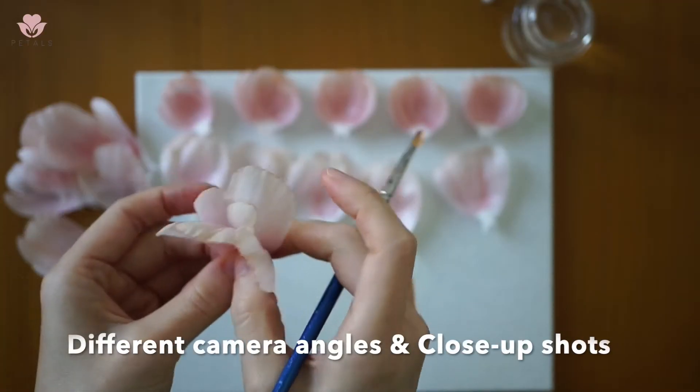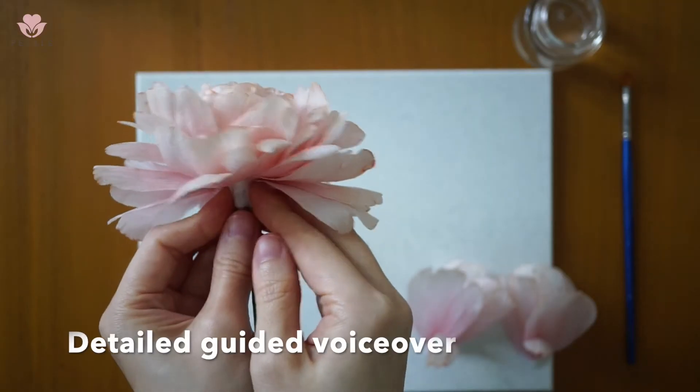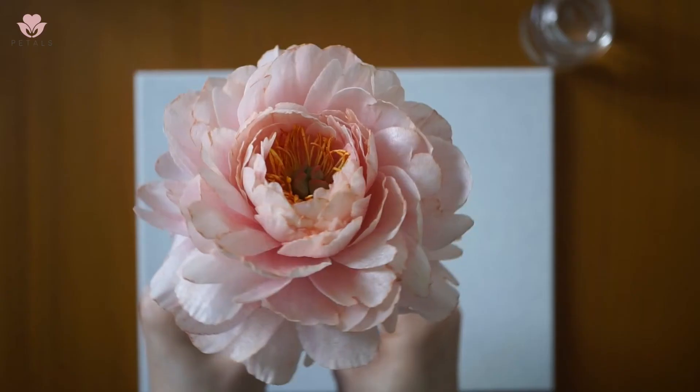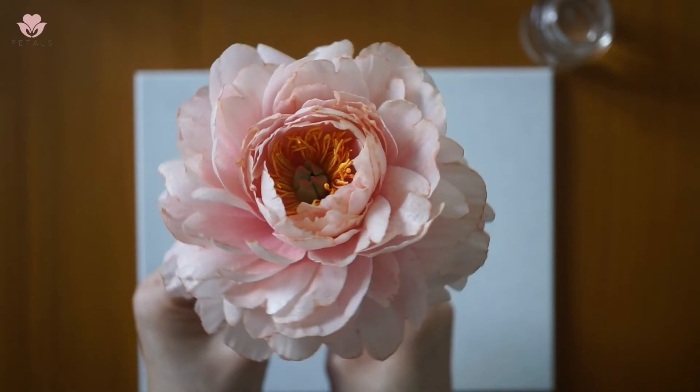I have used various camera angles and close-up shots to better your learning experience. There is also a guided voiceover throughout the lessons. Sign up now to learn how to make this beautiful wafer paper peony.